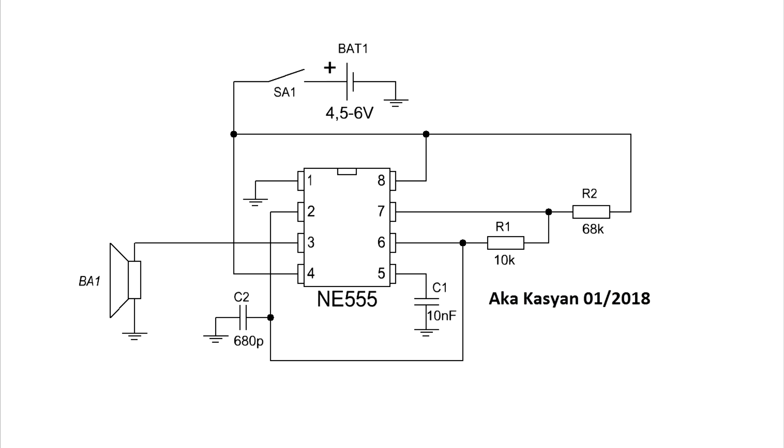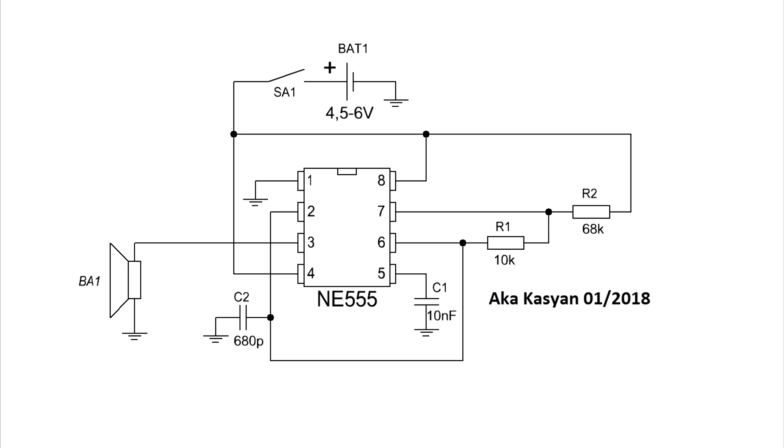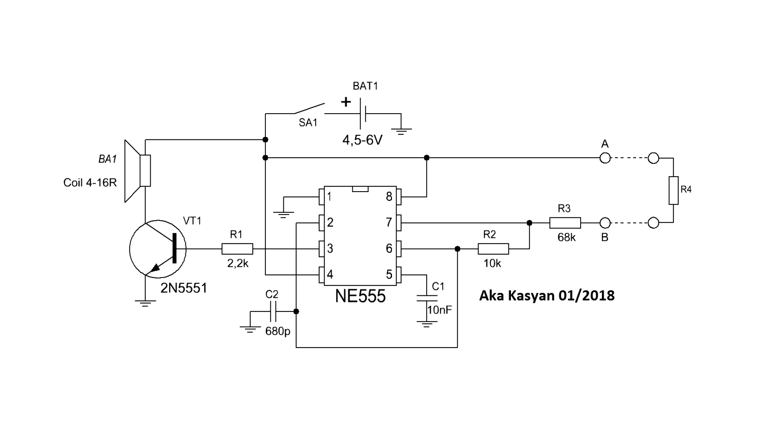It's important to select the components of the frequency-adjusting circuit of the generator so that the output signal is kept in the audio range with sudden changes of the resistance of one of the resistors. And that's what I got after the selection — you just need to assemble a copy.